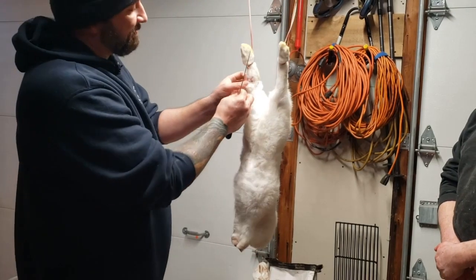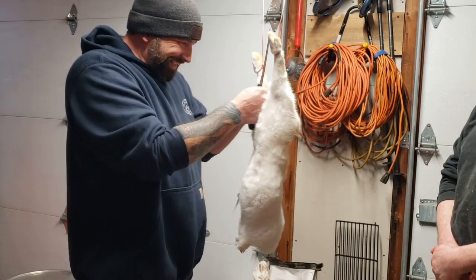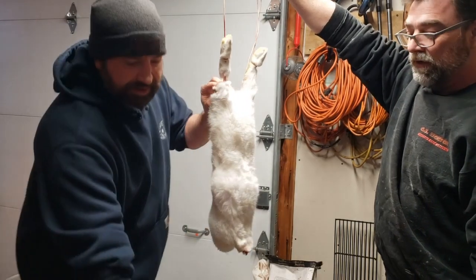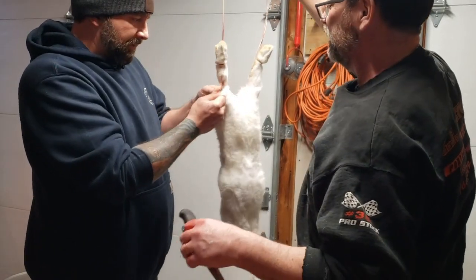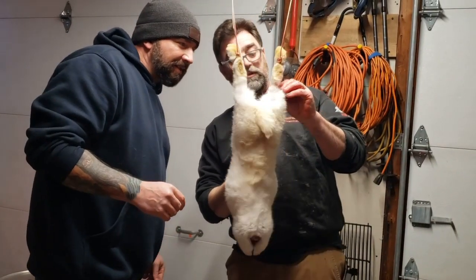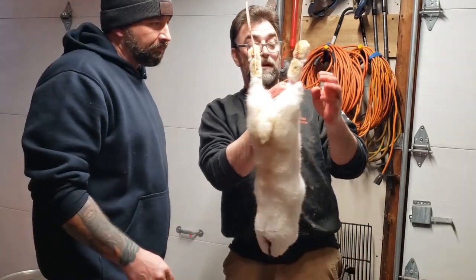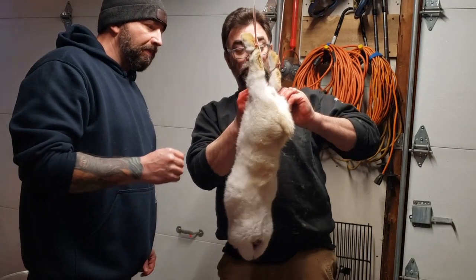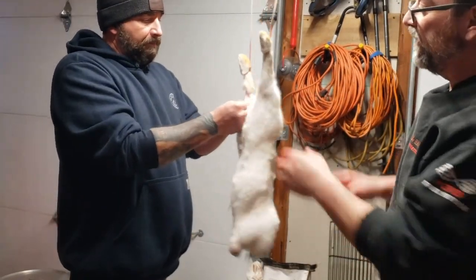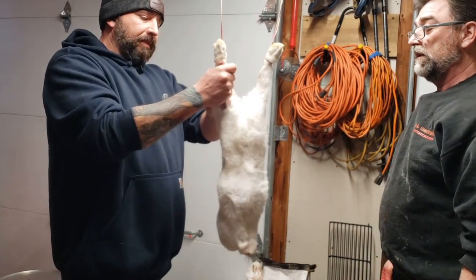This is Dave's first time doing this — it's only his second time. A lot of times it's easier. The skin was thin. If you come up here and just kind of slice the skin a little bit that way — just the skin, try not to get the meat — and then you take where you cut it and it'll just rip down. I just made a little slice up here, then pulled it and ripped it down.